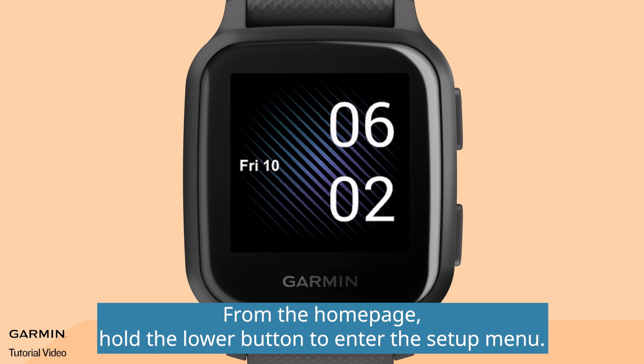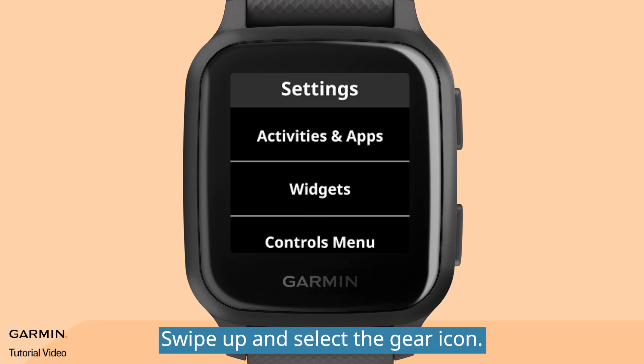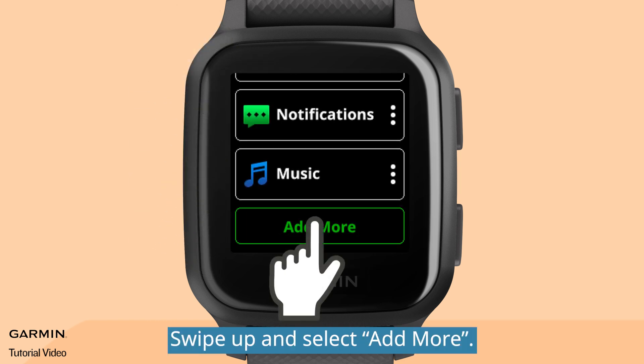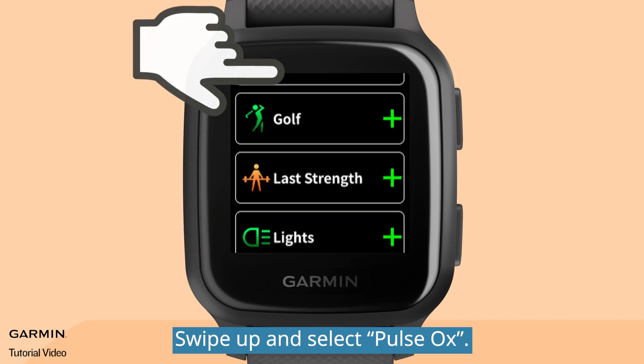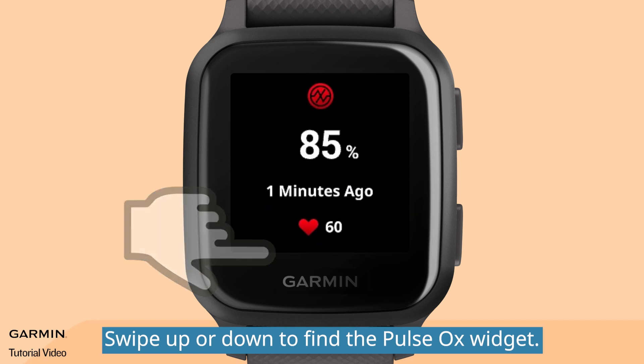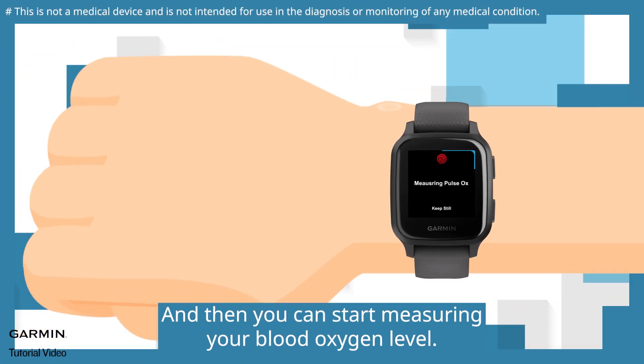From the home page, hold the lower button to enter the setup menu. Swipe up and select the gear icon. Select Widgets. Swipe up and select Add More. Swipe up and select Pulse Ox. Hold the lower button to go back to the home page. Swipe up or down to find the pulse ox widget, and then you can start measuring your blood oxygen level.